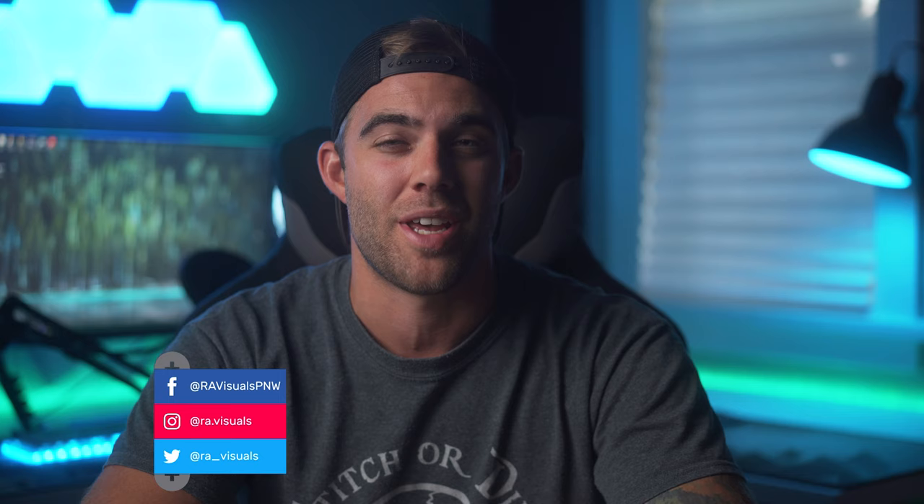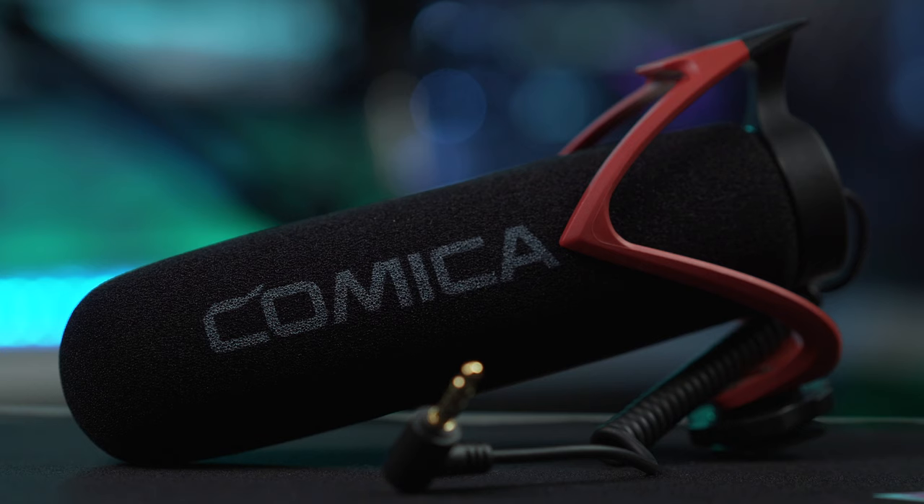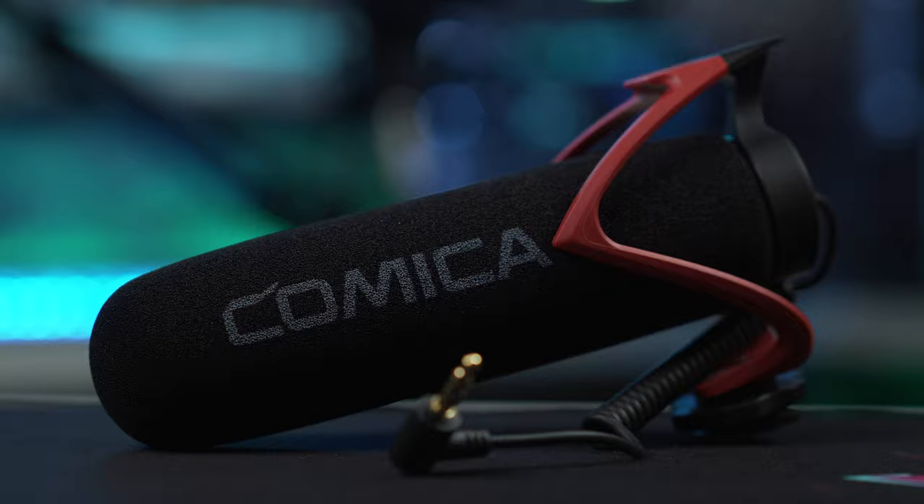Welcome to the RE Visuals YouTube channel, and for those of you already subscribed and part of the visuals fam, welcome back! Today we're checking out a microphone from a company called Comica — it's their CVM V30 Lite. This is a shotgun microphone made for your DSLR, mirrorless camera, smartphone, digital recorders — pretty much anything with a 3.5 millimeter jack. We're going to unbox it and look at the features you might want to use for your camera or upcoming shoot.